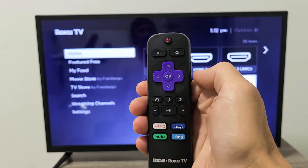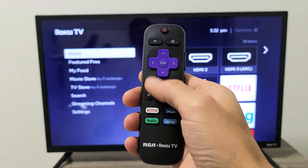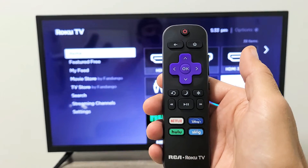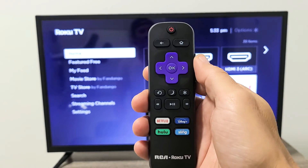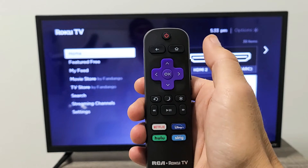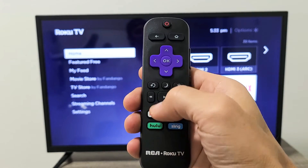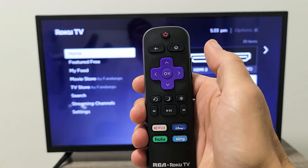Now we're going to restart the TV using another key combination on the remote — it's a little bit easier than the previous one. This is the key combo: home button five times — one, two, three, four, five — then up once, rewind twice, fast forward twice.